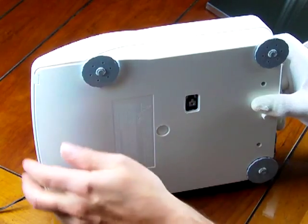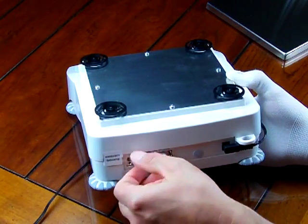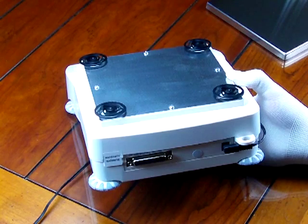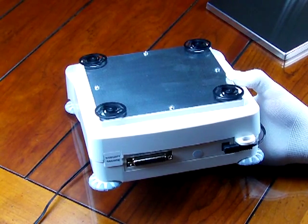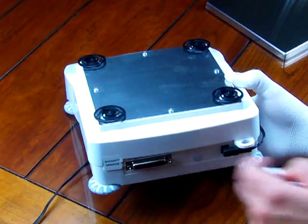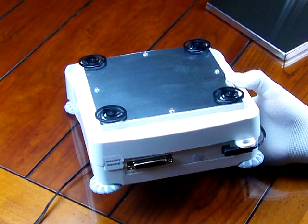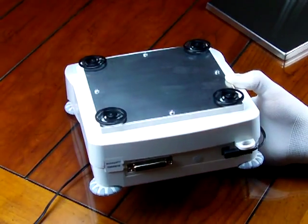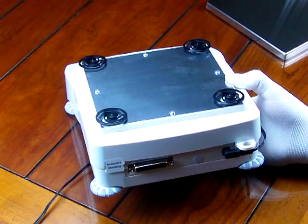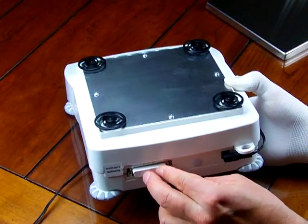We have four adjustable feet for easy leveling. On the rear of the balance is the RS232 interface — a 25-pin connector. If you want to connect to a computer, we highly recommend purchasing the Sartorius RS232 cable. The pin-out is in the manual, but it's best to buy it — you'd get a 25-pin to 9-pin for your PC. We also have a kit that converts RS232 to USB. The cable is optional, but the balance does have the RS232 interface.